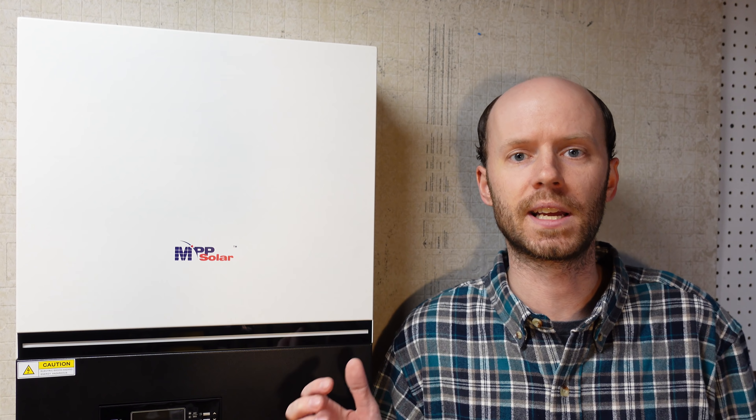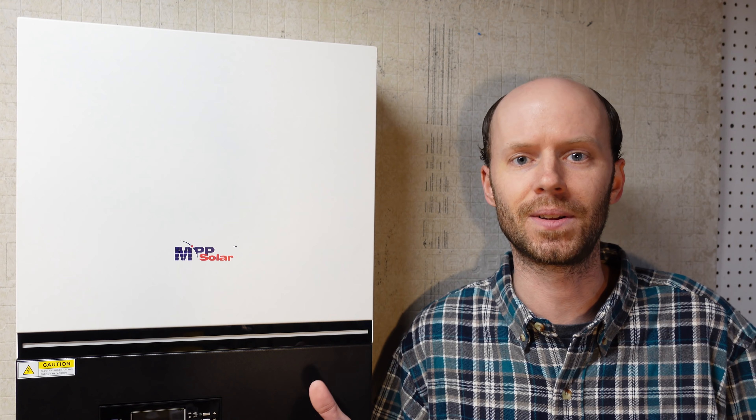Hey guys, just got this inverter in yesterday. It's the LV6548 from MPP Solar. I had ordered this over a month ago — it was backordered — but it just arrived and I am super excited to finally get this installed and tested.